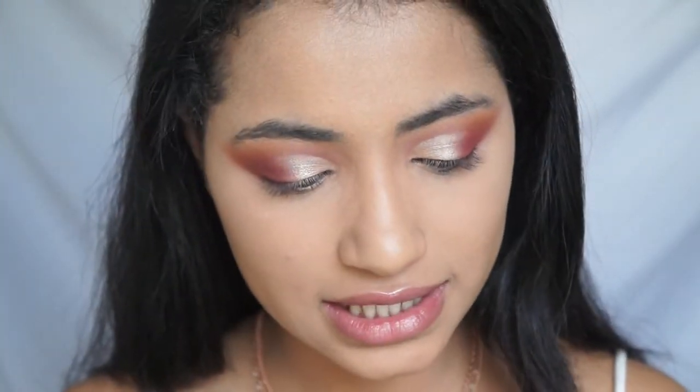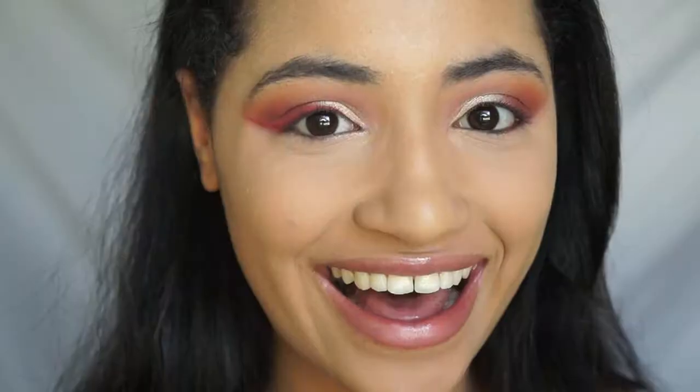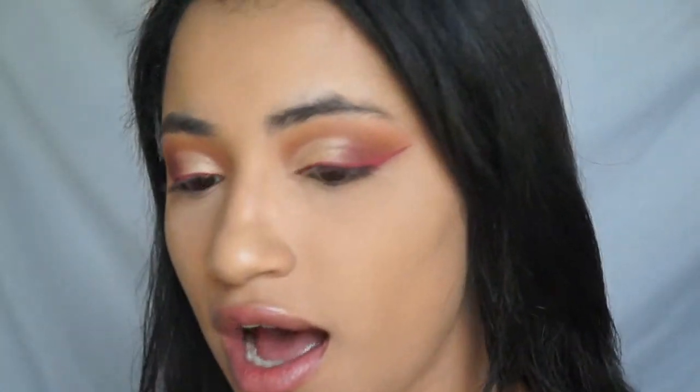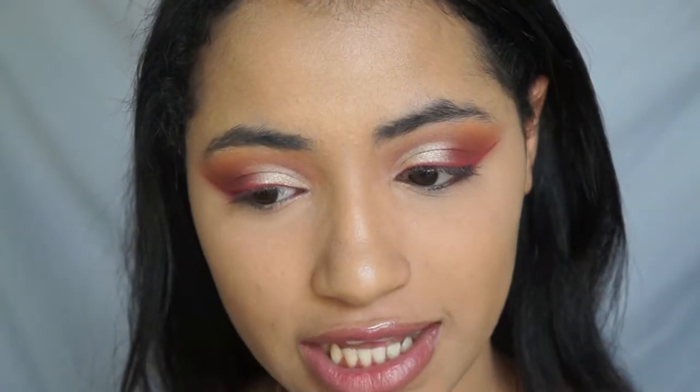I'm going to take this matte liquid lipstick from Too Faced called Bumble. And for my brush, I'm going to use this brush that came with the Tarteiste Clay Paint Liner. I think I did it! I'm so happy — I feel like it looks so beautiful. I am so in love with that. I never do something as colorful as this and I just think it looks beautiful. I did the other eye and it's not as sharp as this one, but it looks good. I'm just going to go ahead and do my bottom lash line using the same colors I used on my crease.